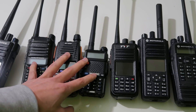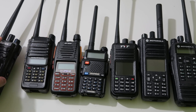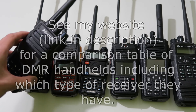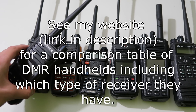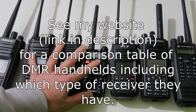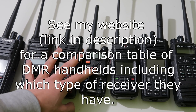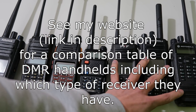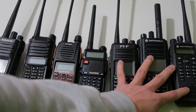What we've seen with all the dual-band DMR radios so far, like this one here for example, is that they are also using the direct conversion receivers seen in this type of radio, and not the superheterodyne receivers which are better, which are seen in this type of radio.